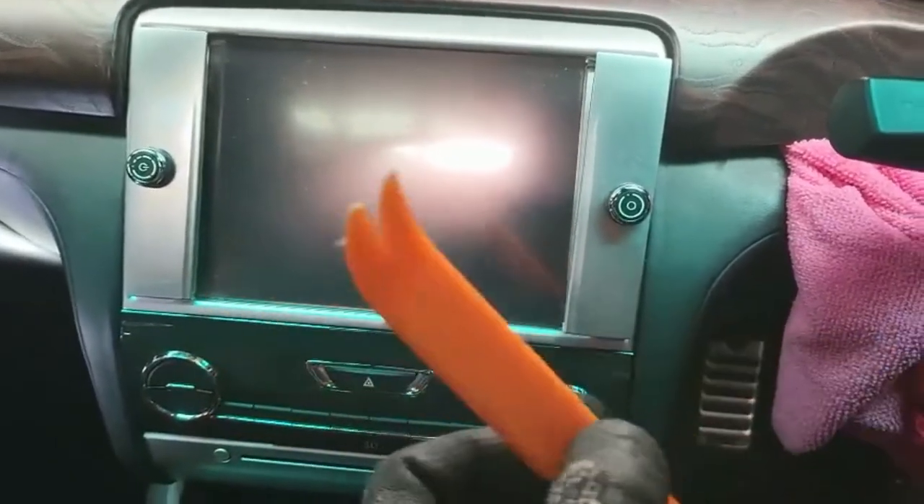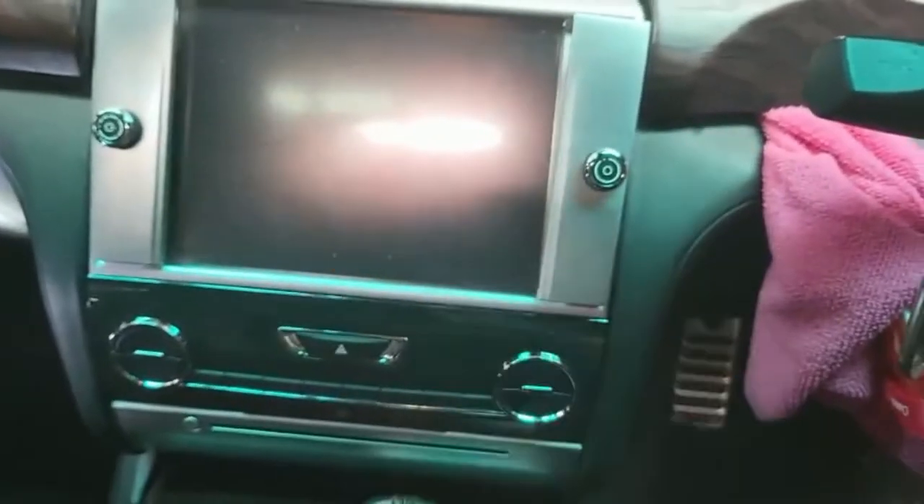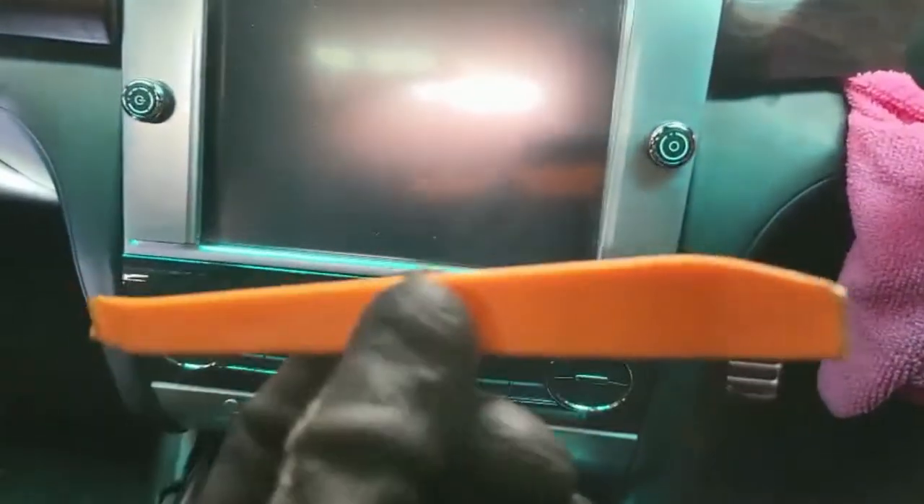To start with the remover, we just start with the plastic chain remover. This smaller one is foil. Something like this is foil.